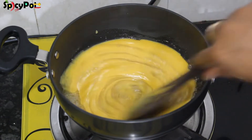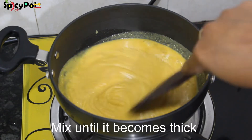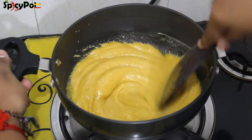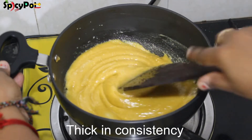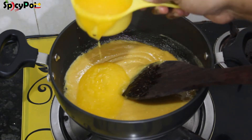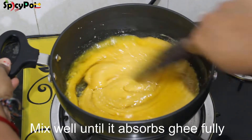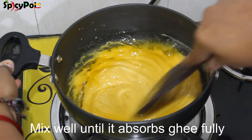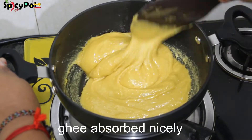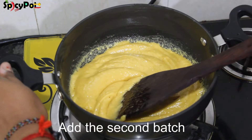Let's mix it in a little bit. Mix the mixture in the first batch, then mix it all together. Now mix the mixture in the next batch as well.